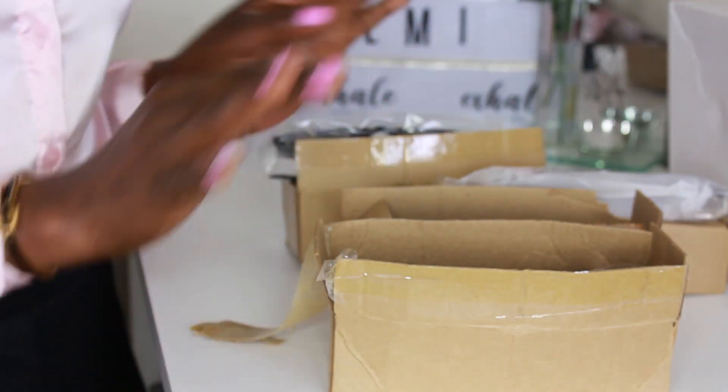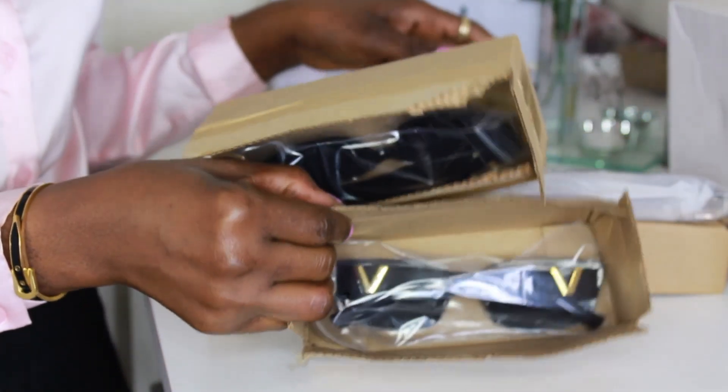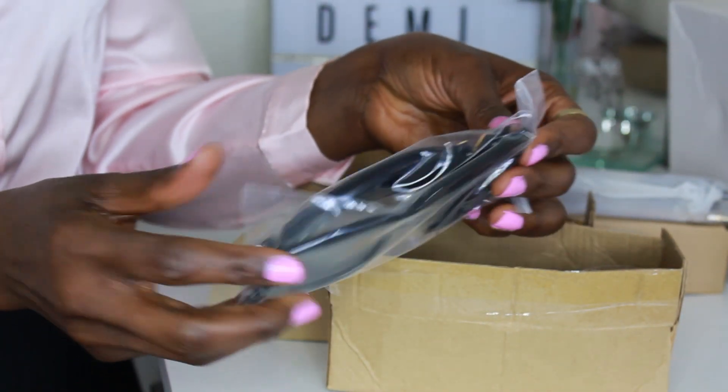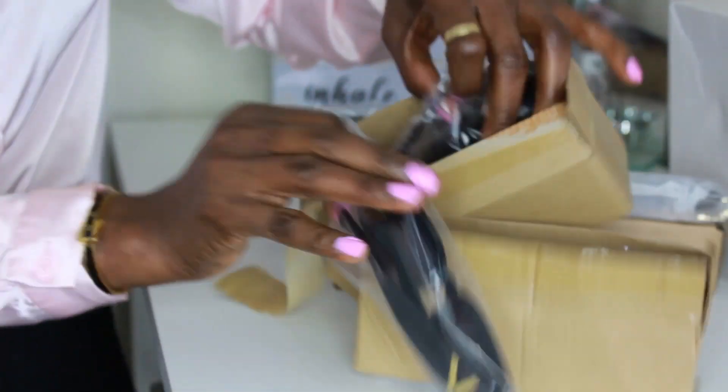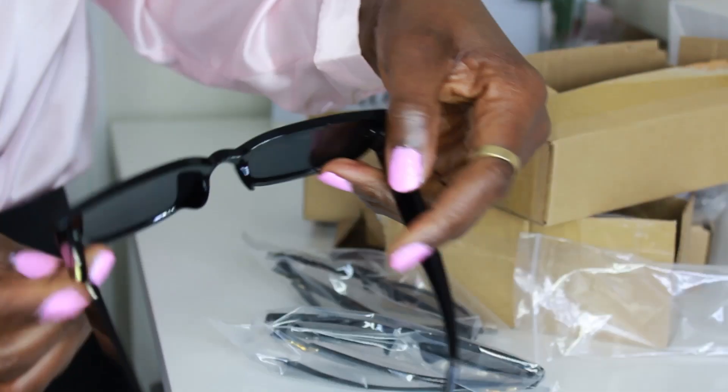I have these three boxes and I opened them to save time — and they all have the same thing inside. It's the same sunglasses! I accidentally ordered three of the same pair. I'm going to give them away anyway. Let me show you how they look on my face — they feel like good quality. I'm not sure what brand this is a dupe of, but if you know, put it in the comments because I love the design.